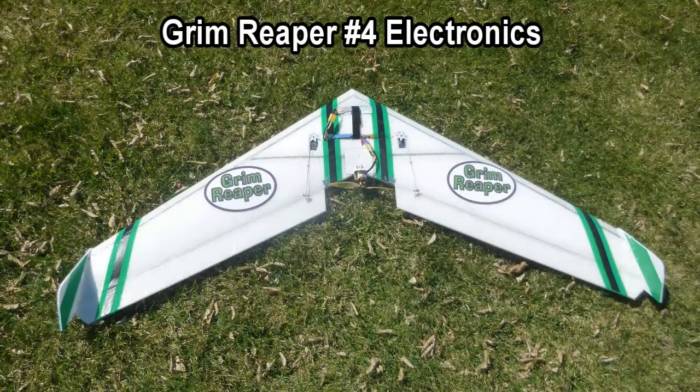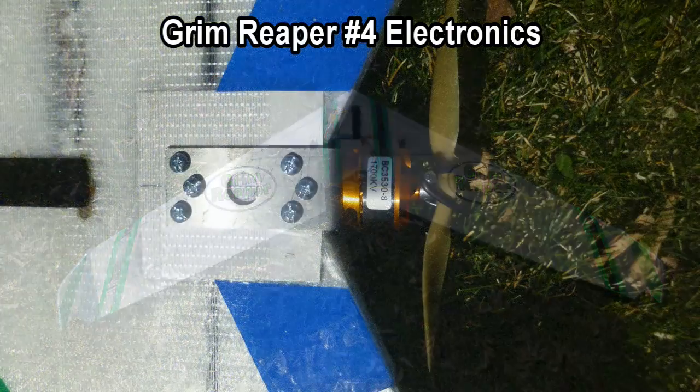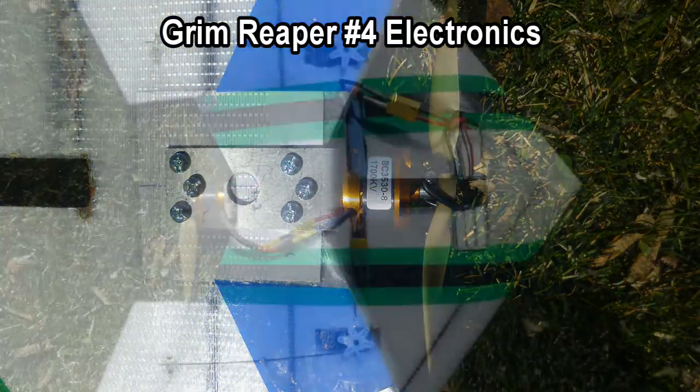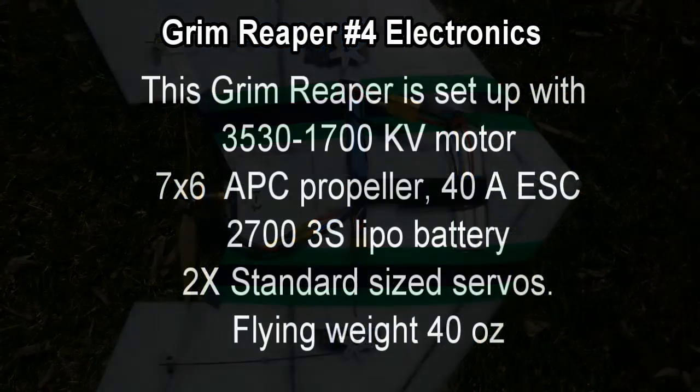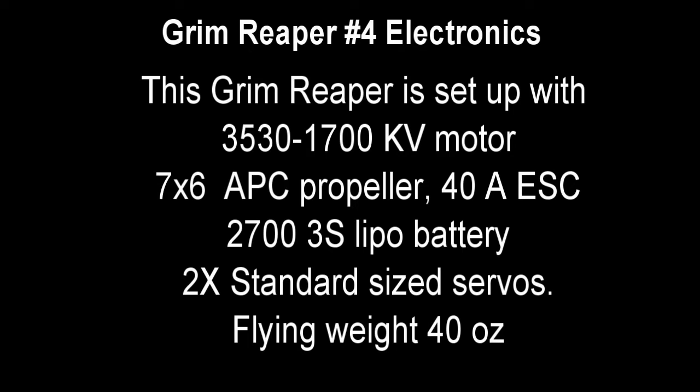This is Leigh with Crash Test Hobby showing you how to install the electronics in your Reaper. Here are the different components that we used, with a flying weight of 40 ounces with full installation.